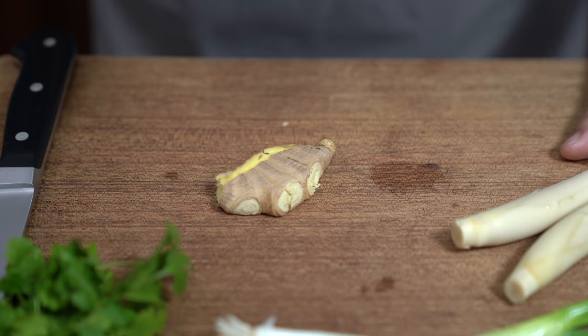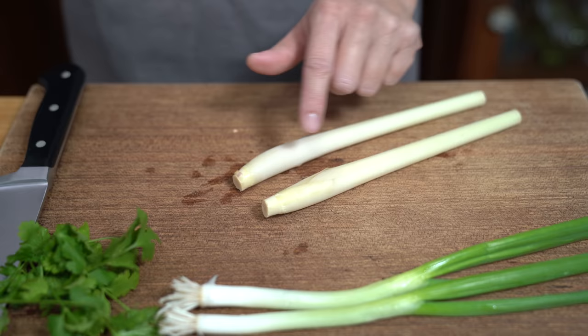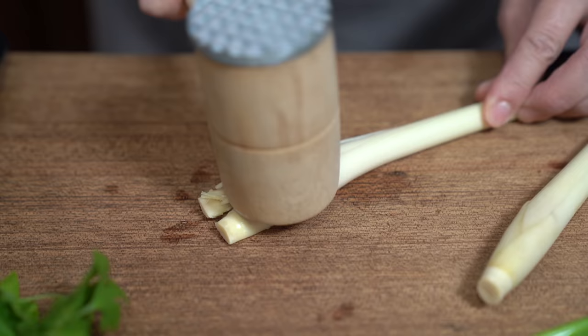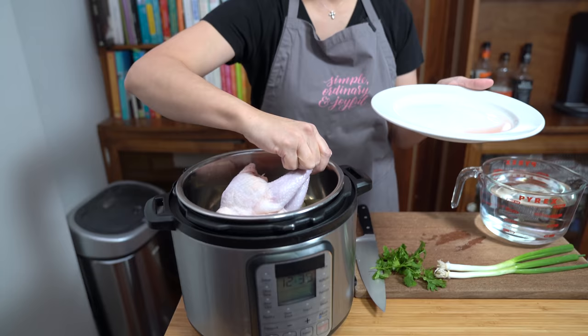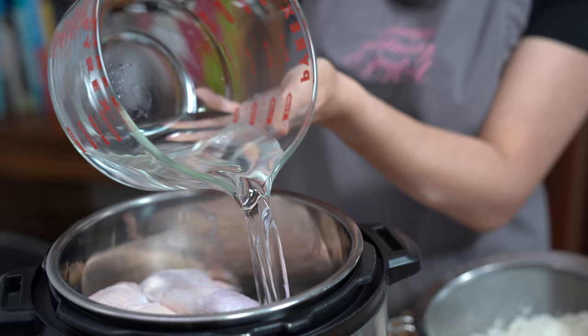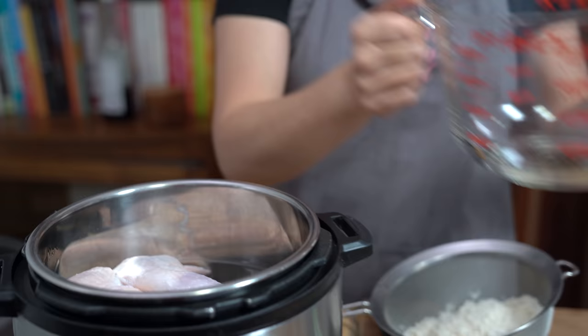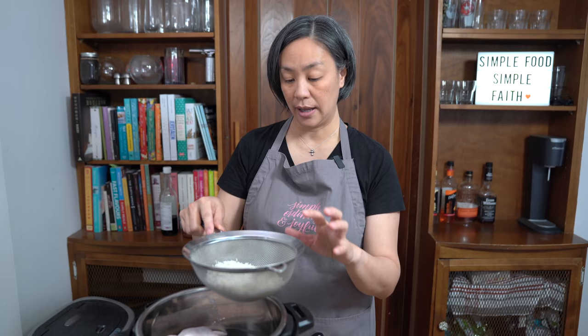I'm going to throw that in my pressure cooker. I also have two stalks of lemongrass — I've already trimmed the bottoms and removed the first layer — and I'm also just going to bruise these. Those two are also going into the pressure cooker. I'm making it in the pressure cooker because I really do want to break down the meat and extract the flavors from the chicken. So I'm going to put the chicken in here, hopefully it'll fit. Adding eight cups of water. It doesn't cover the whole chicken, but that'll be fine. I'm also adding one cup of rice that I've already rinsed.